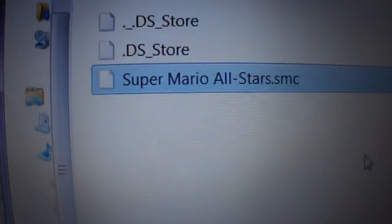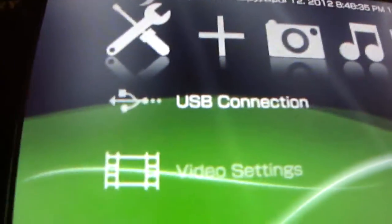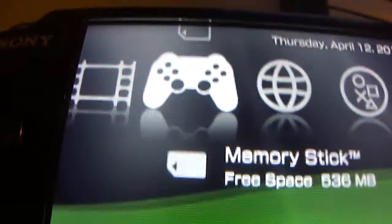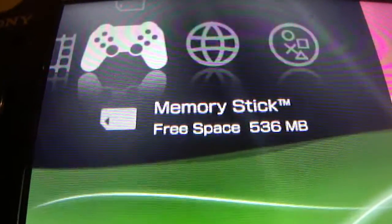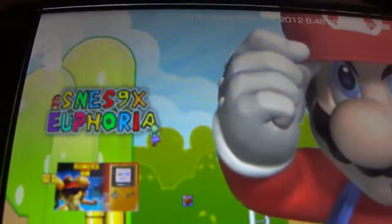Just drag and drop that into the ROMs folder. It shouldn't take all that long. Then go to your PSP, exit out of USB mode, and go over to Game.